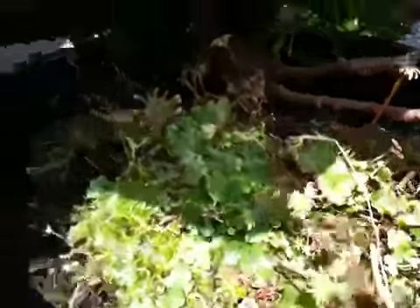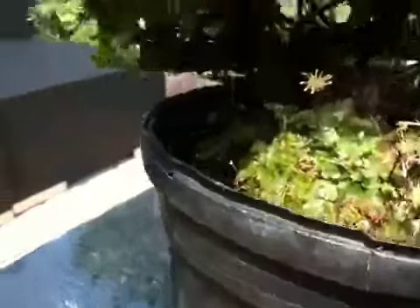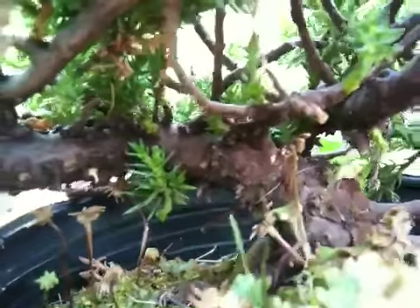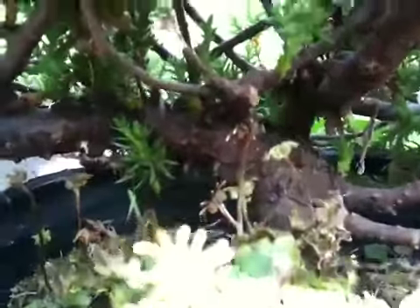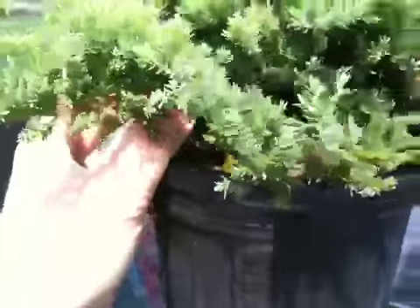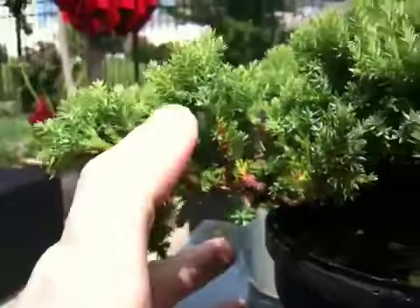As a bonus, it's got some moss down in here that I can make use of since I don't have any live moss already. You can see that the limb coming at you will come off, and it'll come up and sweep over. It's also got a limb coming off of where it was originally cut that I think could be trained to continue that sweeping motion.